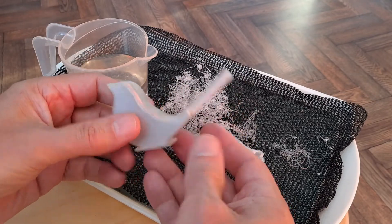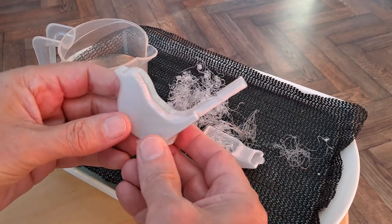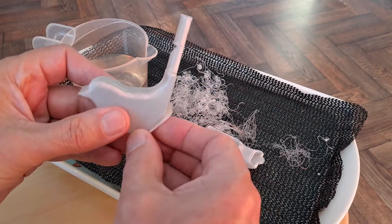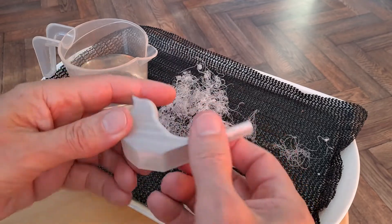So this is the successful one. This time I printed it on a raft just to make sure it didn't move around. I could peel that off. Yeah, there we go.